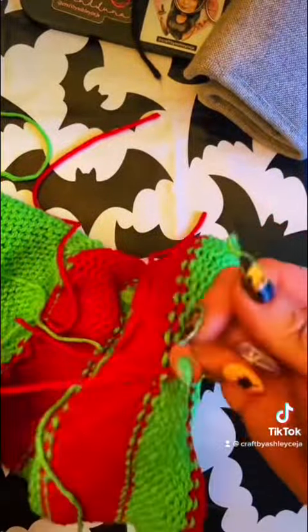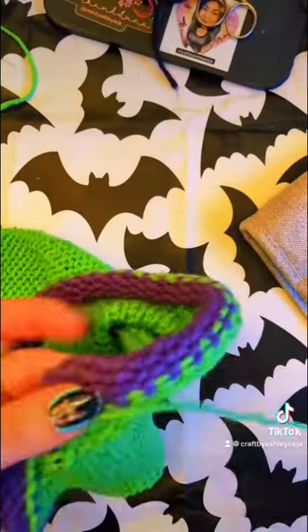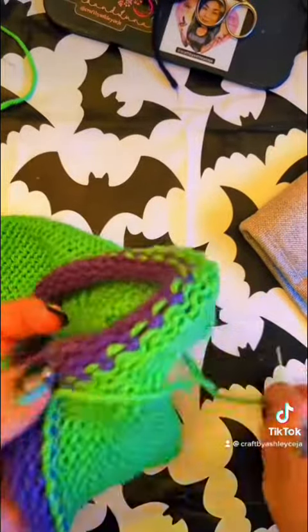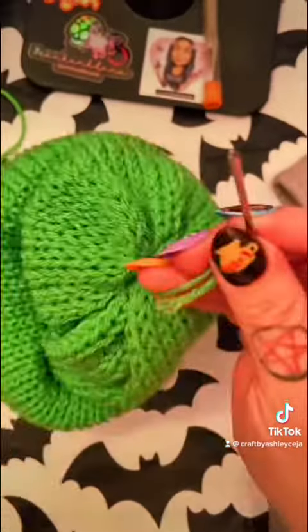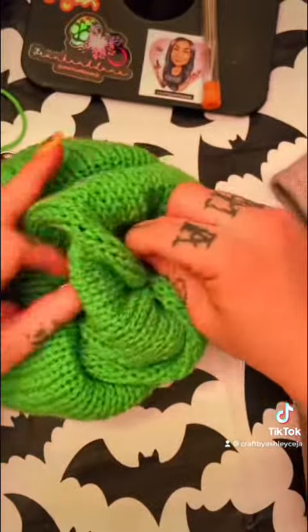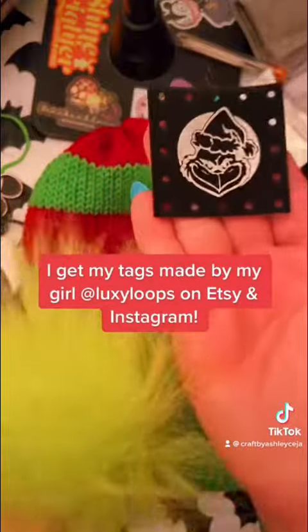I like to tie in all my ends and just weave everything together. I do have a more detailed video on my YouTube channel if you'd like to see how I close my beanies. Now just go ahead and add your favorite coms and your favorite tags — I got my tags made by Luxie Loops on Etsy.